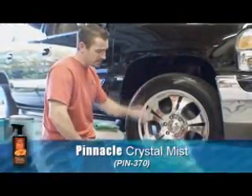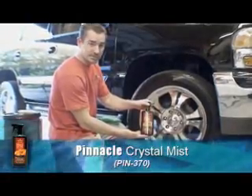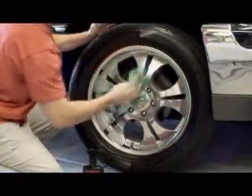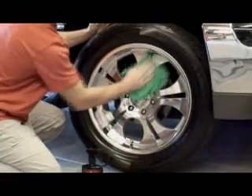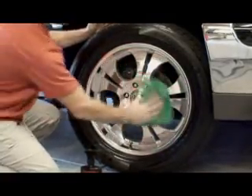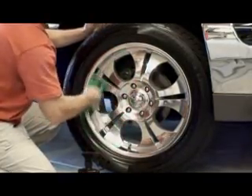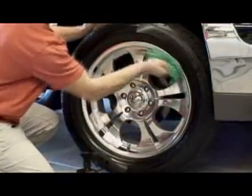Dress the tires and the wheel well. Now I'm going to take a little Pinnacle Crystal Mist, spray it on my wheels using the Cobra microfiber, just wiping them down. That way if I did get any dressing on the wheels it will take it off, plus it will give it a nice shine and remove any water spots if they were left from washing.